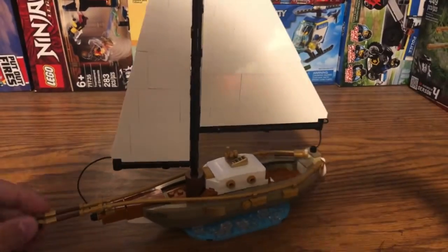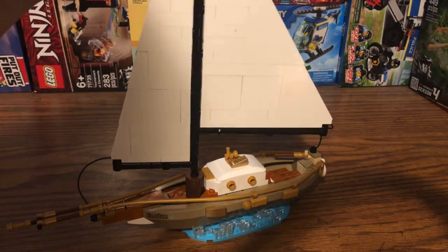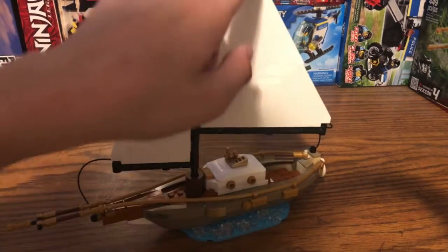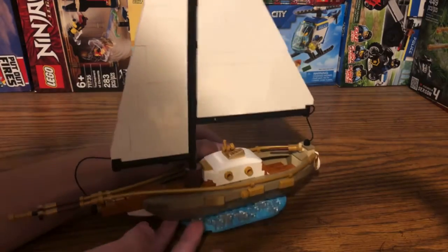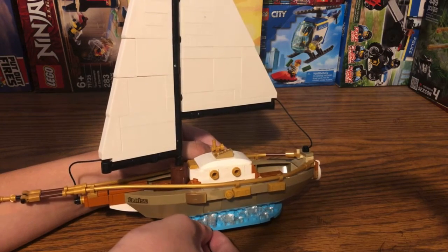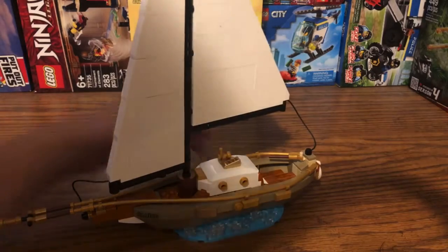That's basically the entire boat build, and I really like the design for this entire set. The sail I'm not really a huge fan of — it's just fully brick-built out of white bricks, and it also has some new bigger slope pieces at the back. The entire boat is built on an aqua blue platform, along with some 1x1 cheese slope pieces in a clear coloring.